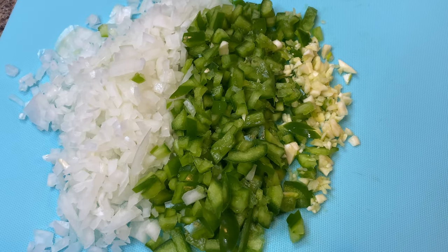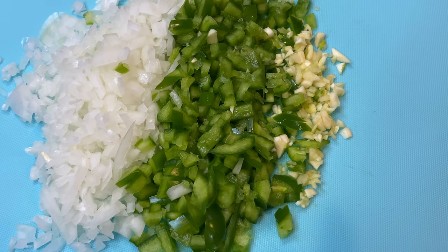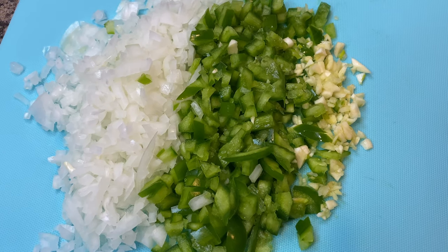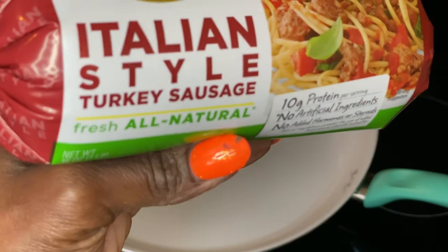The next step is to cut up your onion, bell peppers, and garlic cloves — dice them very small. Now we're ready to start our meat, so I'm going to open up these two packs of Italian style turkey sausage.